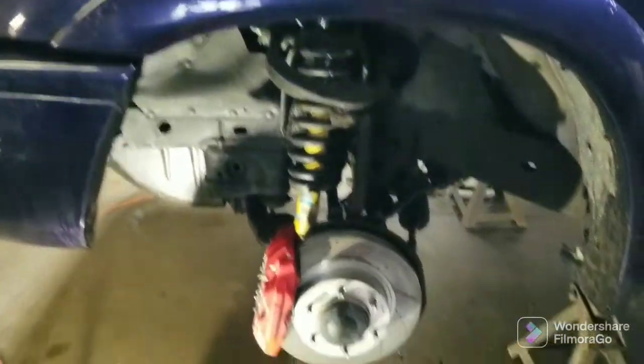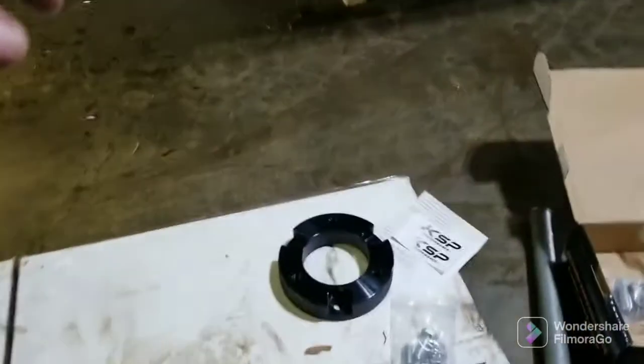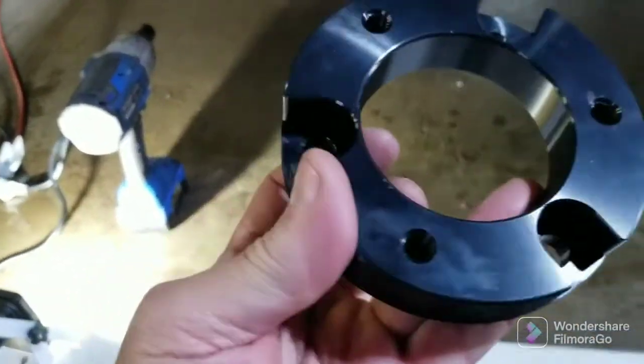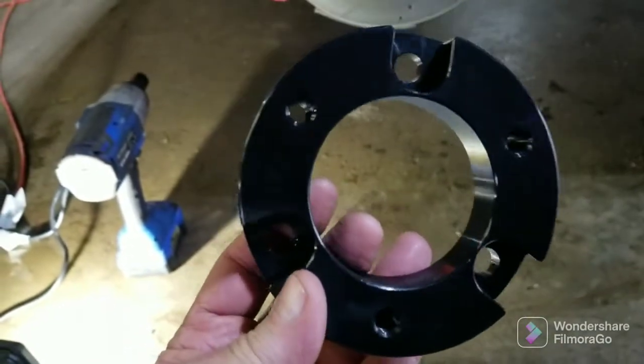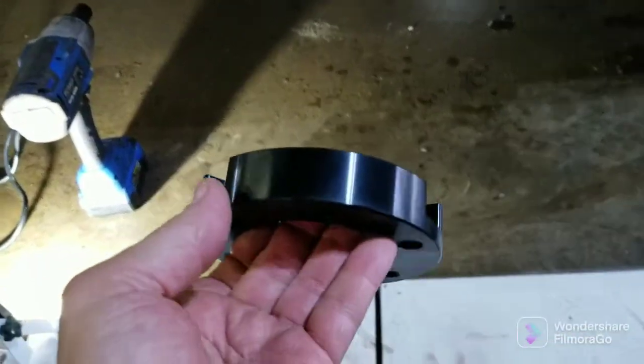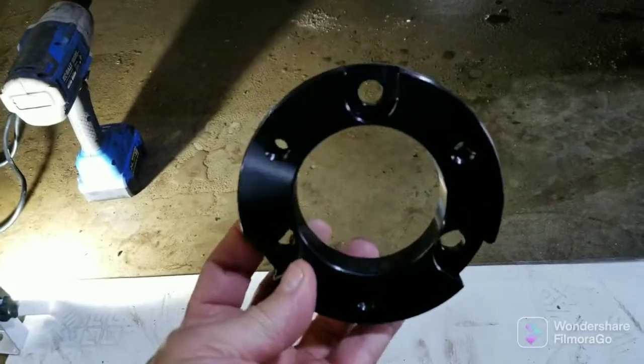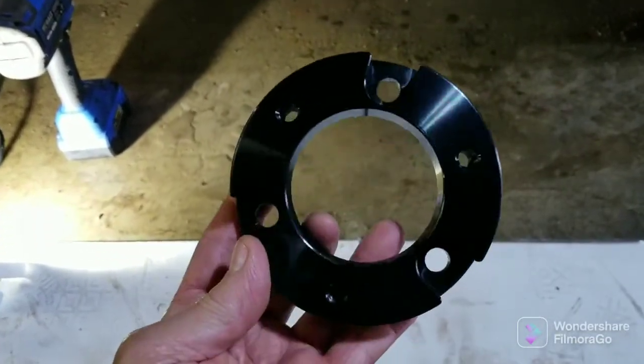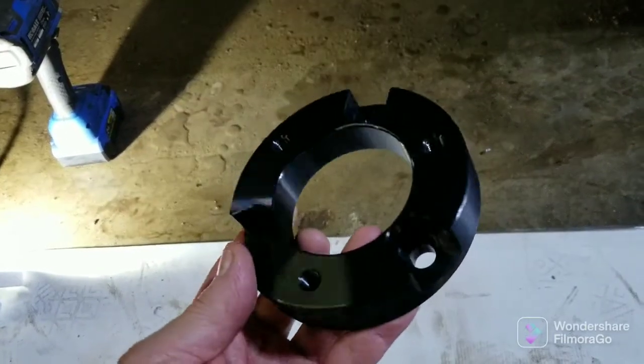I'm gonna take those bolts out, get that strut out. One thing I do like about this spacer, which is just a billet piece of aluminum - you can pay 120 bucks and get these from a name-brand manufacturer, or you can go on Amazon and order them for 50 bucks like I did from a no-name brand. It's a chunk of aluminum. You can't hardly go wrong.